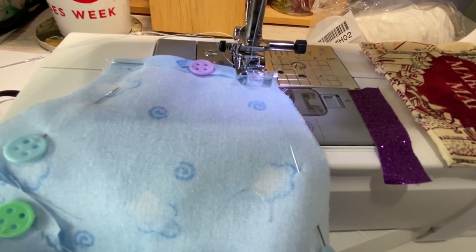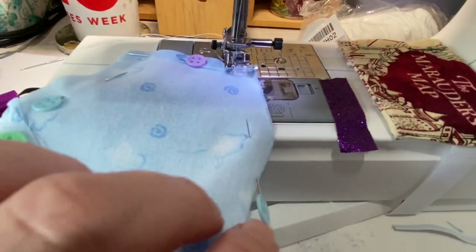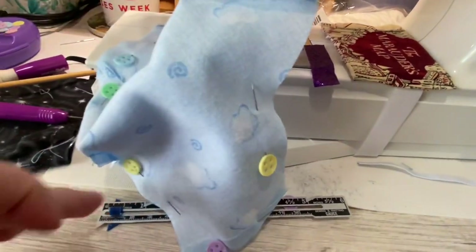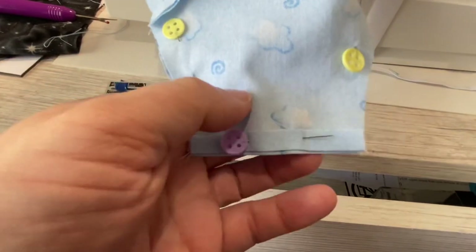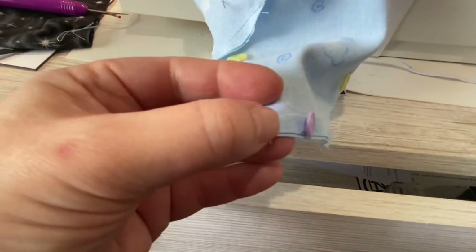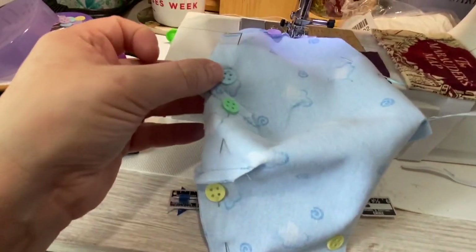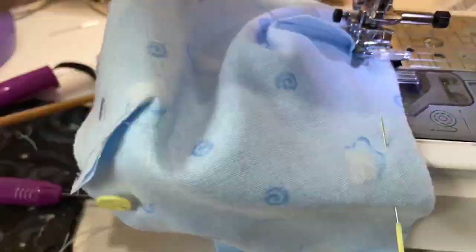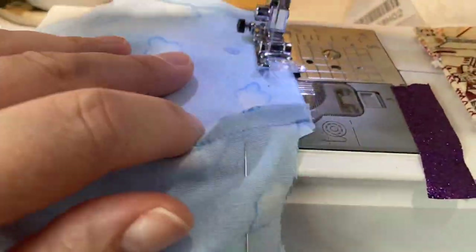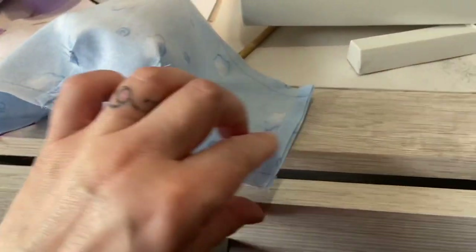Now we're going to sew down the sides, sort of like we're sewing a pillowcase. We're going to sew down this side with our quarter inch seam allowance and then do some back stitches to lock the end. Clip our thread, turn it over, come over and start on the other side, then sew with a quarter inch seam allowance down the bottom of the mask. All right, we're done with our seams on either side.